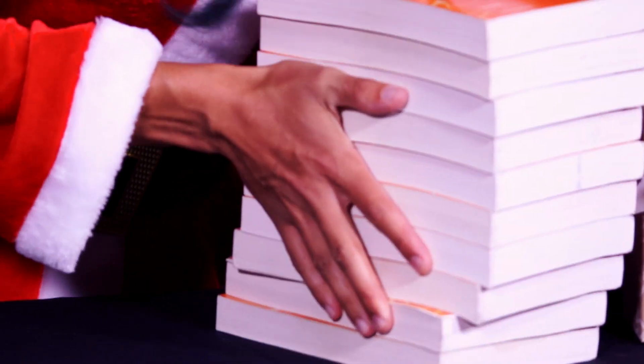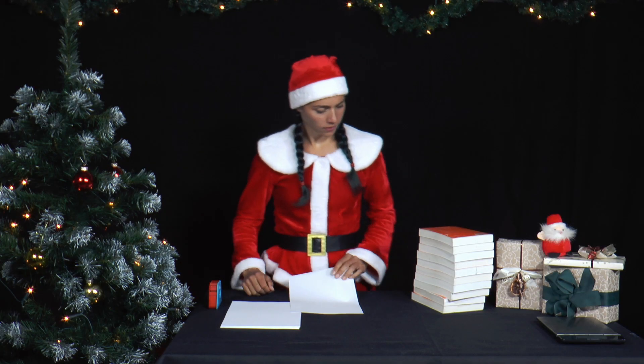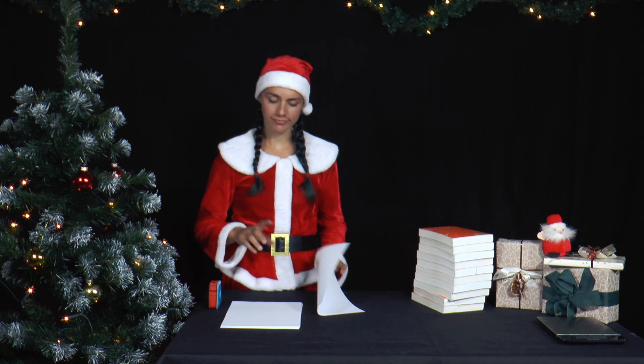Mrs. Santa went to the library and borrowed books with new Christmas stories or physics experiments. They were really quite heavy. But where should she put the books? Today, Mrs. Santa is building an alternative bookcase.